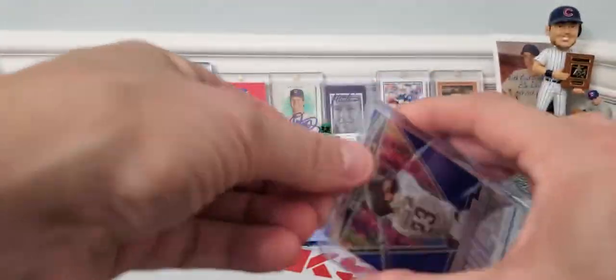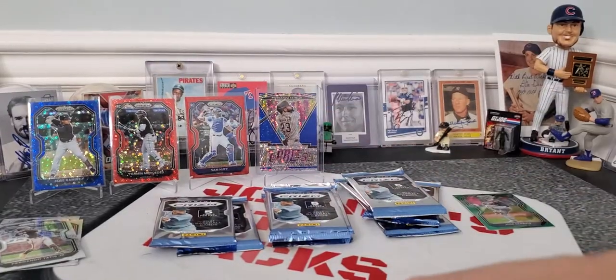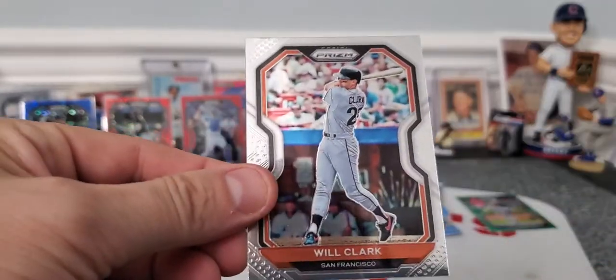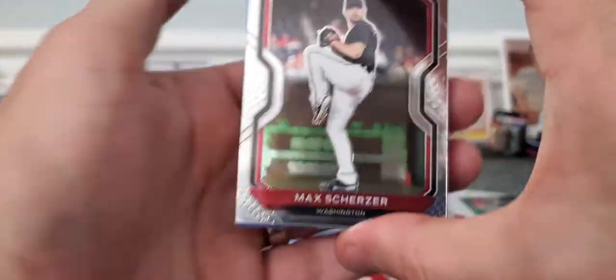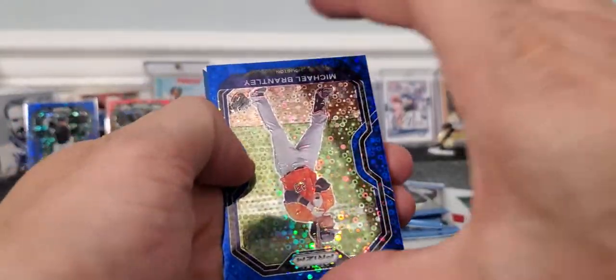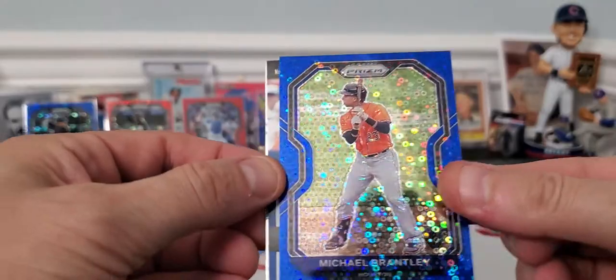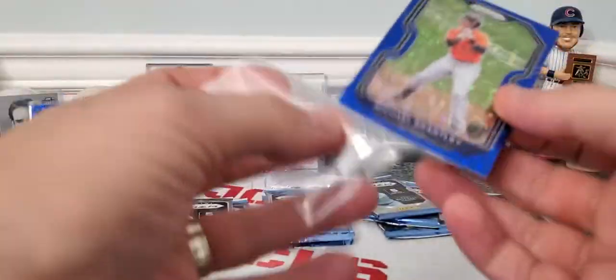Very cool. Definitely put old Tatis Jr. up there. One of the last two cards in that pack was Gleiber and Will Clark. Moving right along, really appreciate you taking the time to watch this quick rip. Love to know if you guys had any opportunities to pick this Quick Pitch stuff up. Michael Brantley — looks like a blue parallel, numbered out of 199. And I saw our autograph — if that's what that is.